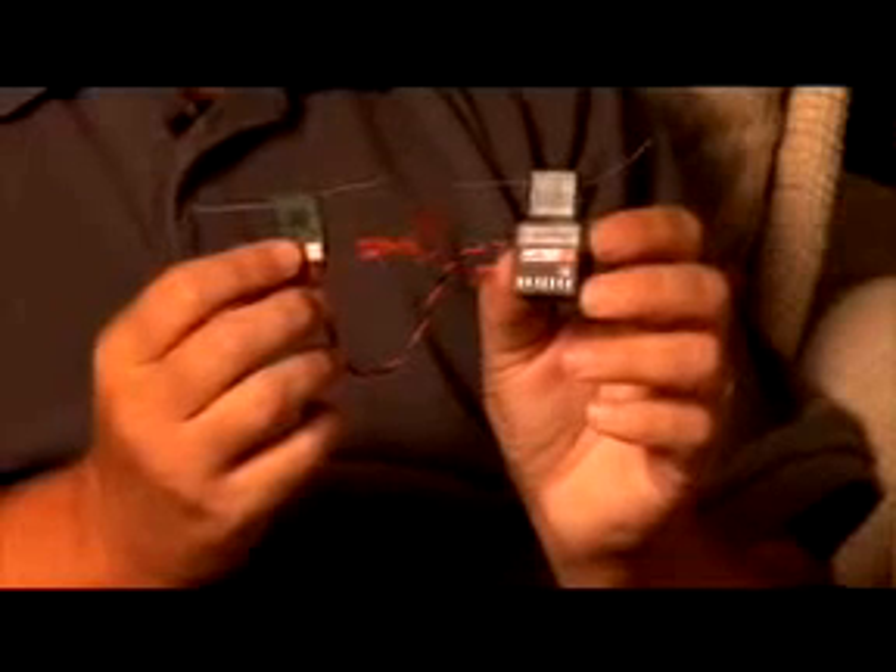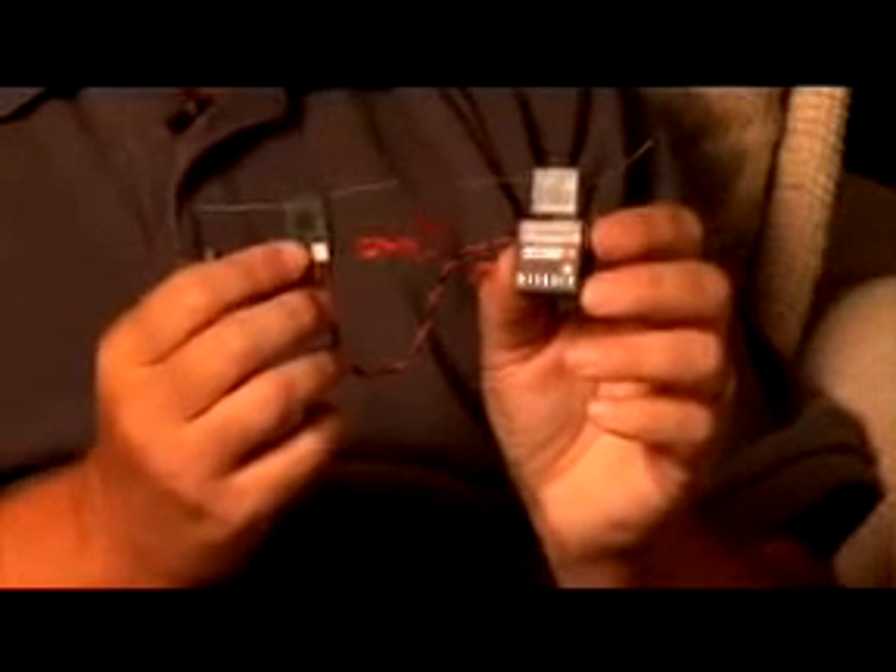If for some reason — which is extremely unlikely — one of those RF paths has a problem, or you have interference on one of them, you have a secondary RF path that you can transfer through with no problem at all. That's what Dual Link is about. It's an absolute key function to making these systems work in aircraft, and it's a patented technology that only Spectrum has.